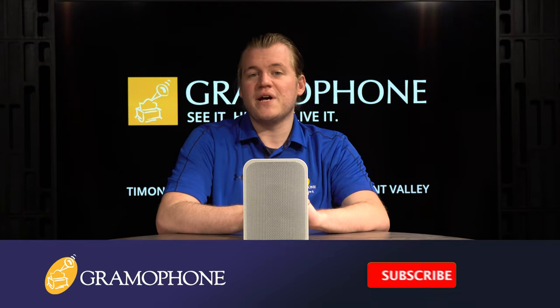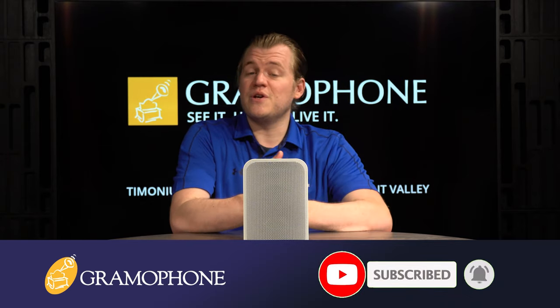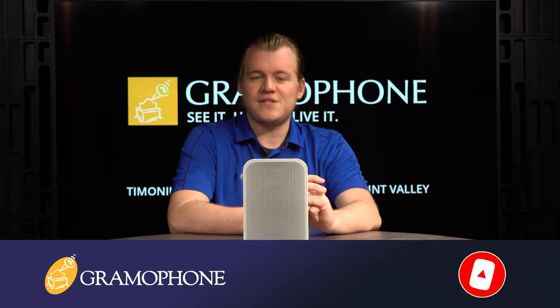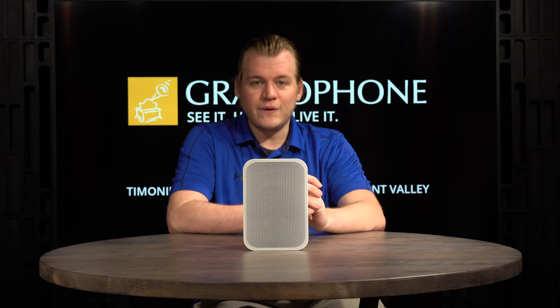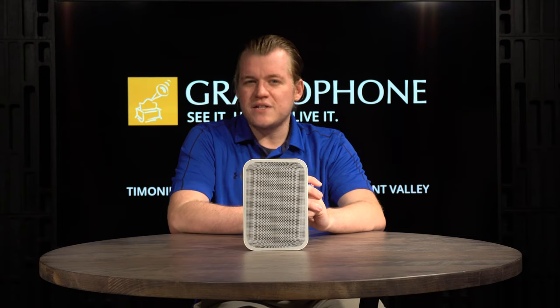But before we get into it, make sure you guys subscribe to the Gramophone channel and click that bell notification icon so you don't miss out on any of our upcoming highlights as many cool products are on the way. Now then, the Pulse Flex 2i — and why this is the mini speaker for the audiophile.